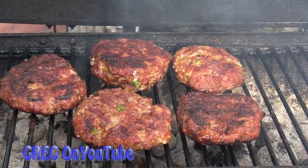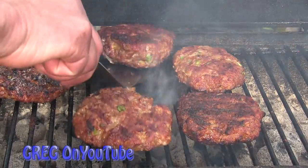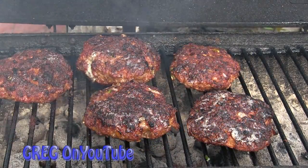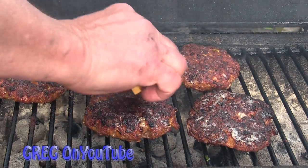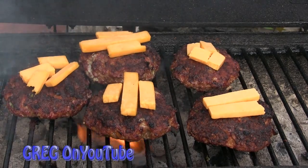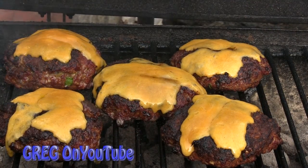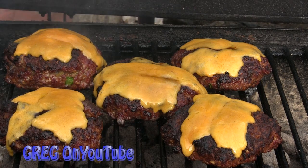Hold on, flame alert. Almost done. When you got them getting close give them a flip. Today we're going to add a little old cheddar. And then once your cheese is melted it's time to stick them on a bun baby with your favorite condiments.